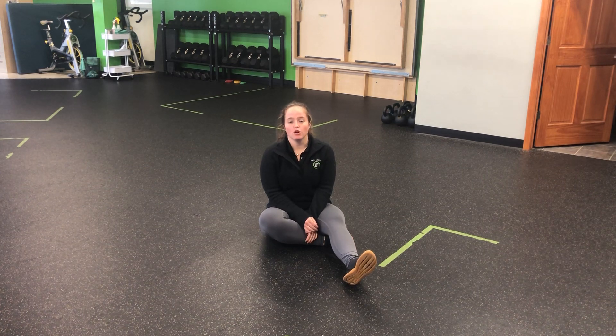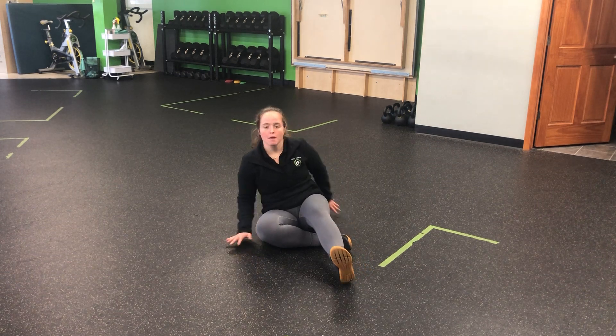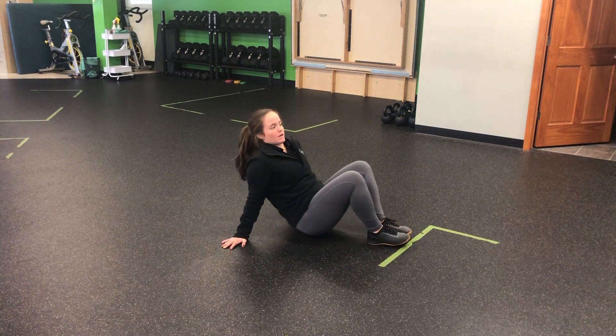For a glute bridge iso plus no money, I'm going to hold a glute bridge iso and then perform a no money, engaging my shoulder blades and drawing them back into the floor. The floor is going to provide a little bit of feedback and make sure those shoulder blades are moving in the correct position.